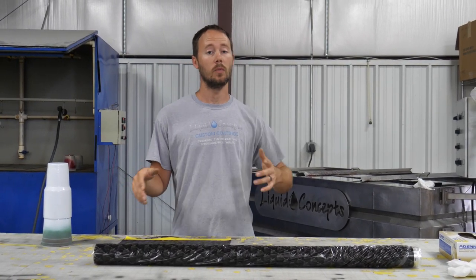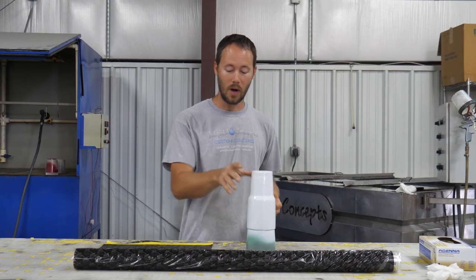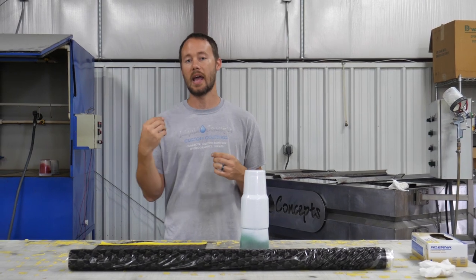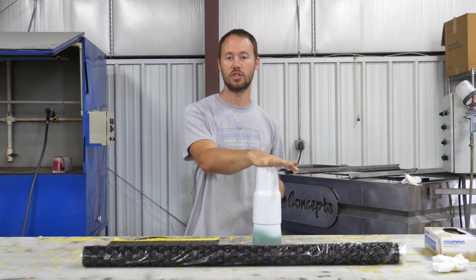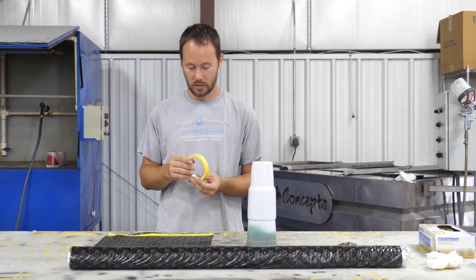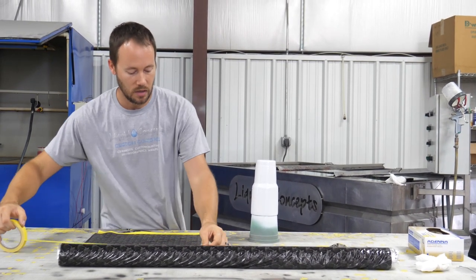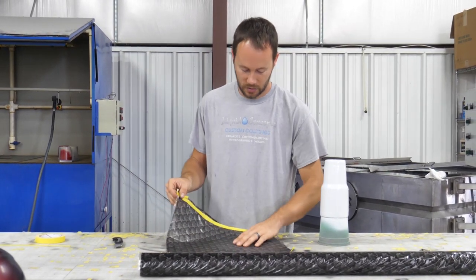Now that we've seen what the silver looks like, we're going to do a regular plain white base. White is of course going to make the color stand out the most — you're going to see the most color through that. With the silver one we're going to go ahead and add some candy to give it some pop, but first we'll show you what it looks like underneath white as well. We've already got our pattern created here, so we'll just go ahead and throw another piece of tape down right through here.